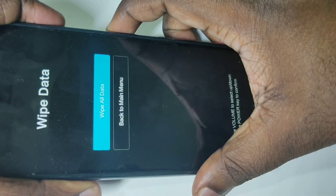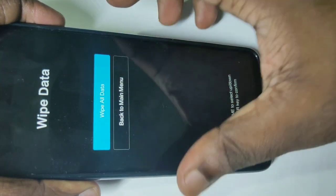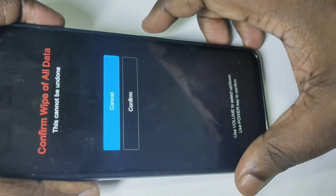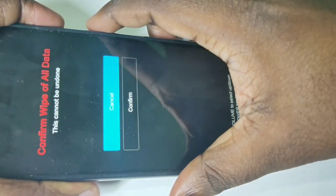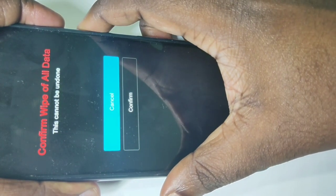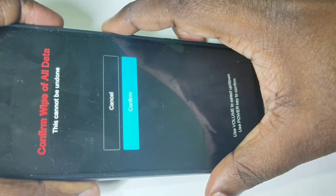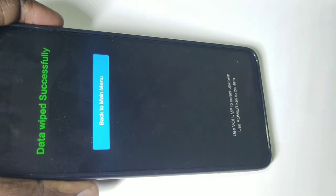Now you can see wipe all data — select this option, then press the power button again. Here you can see confirm wipe of all data. Press the volume down button and confirm, then press the power button. Now it's erasing data — please wait. Done — data wiped successfully.